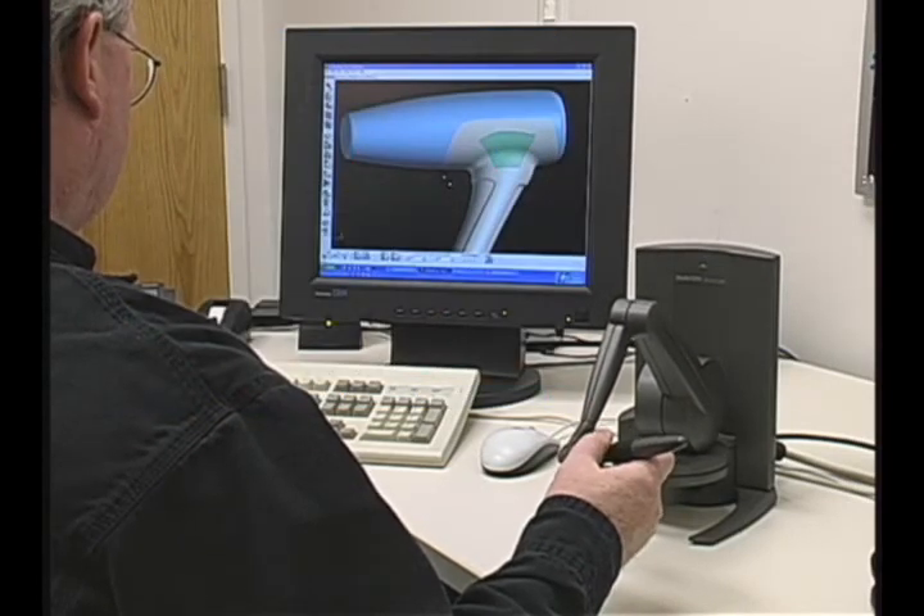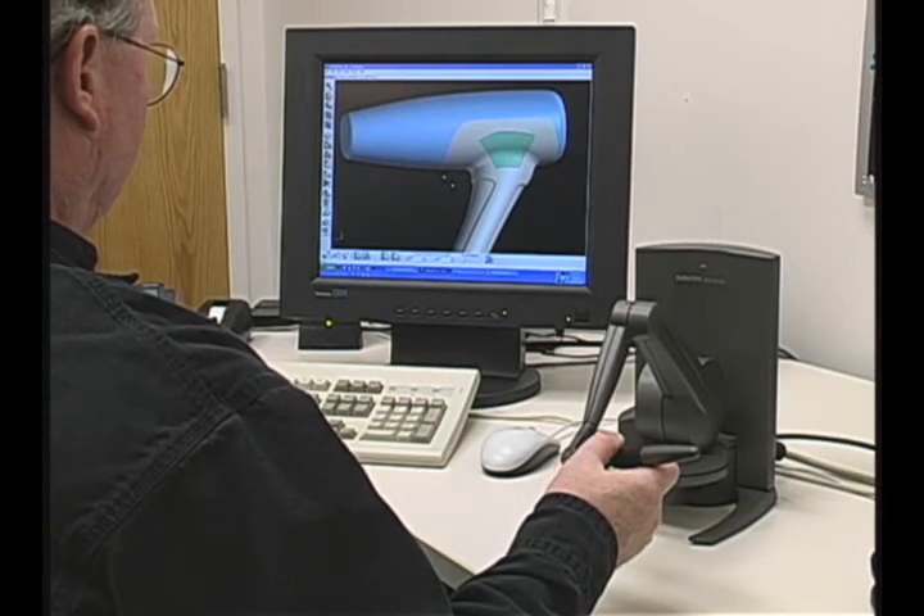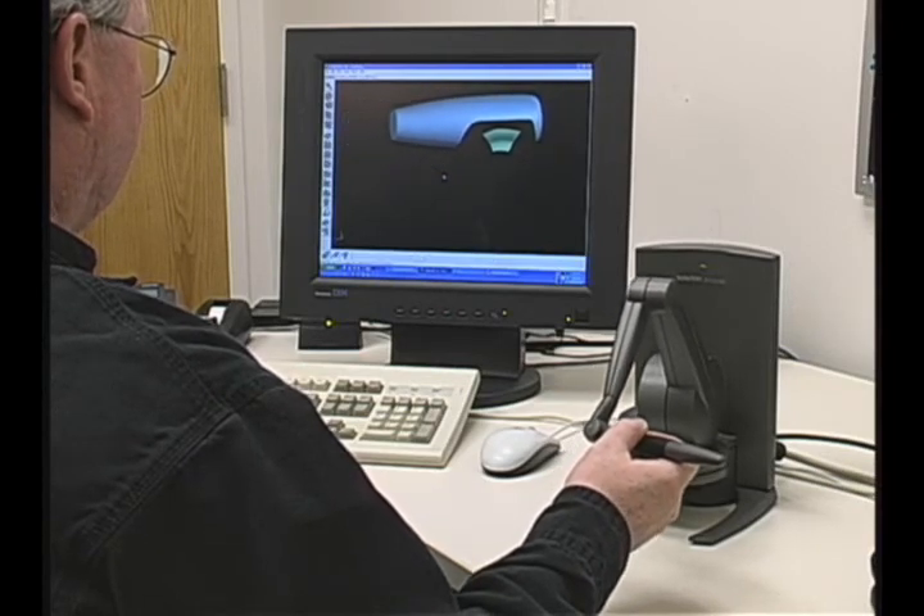Now that I've explained the Phantom interface and how we work using touch to build models, I'll start from the very beginning of the model and show you how it's built.